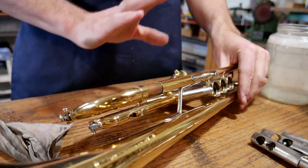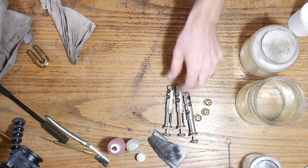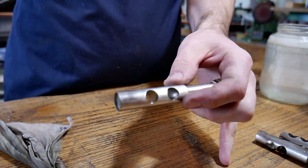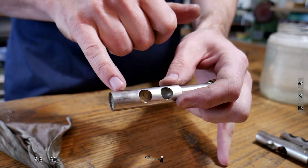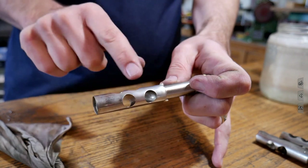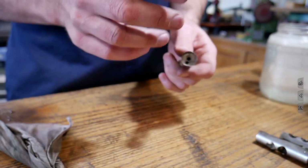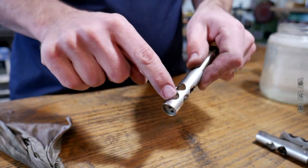Now that the trumpet casing is clean, I'm moving on to the pistons. Have you ever noticed a slight fogginess on the piston? Some parts are really shiny but other parts are foggy. I'm not worried about the section up top — it doesn't touch the casing. The part that actually works is what I want to polish and get clean, along with the ports — the spaces in between — because this is where we blow all our breath and debris.